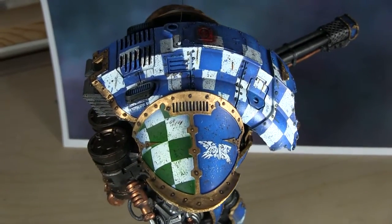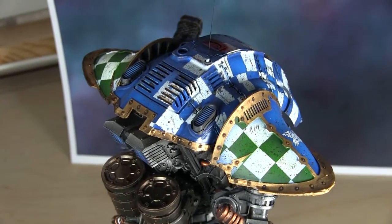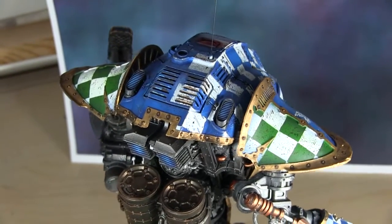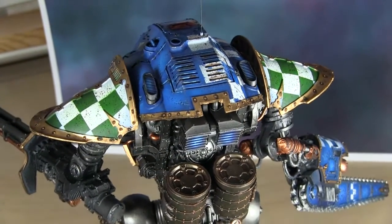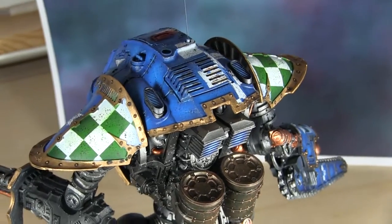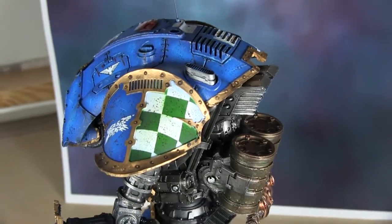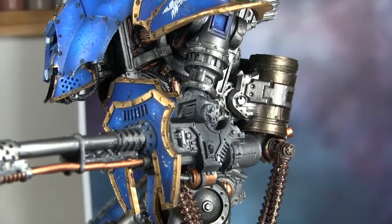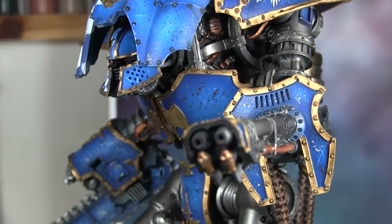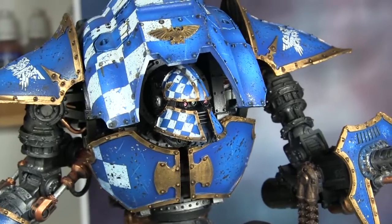I really like it - it looks nice and worn without looking silly, but also like someone's got a bit of pride in it. These things are ultra rare in the grimdark, so it's only right they'd be looked after. I've got another two knights to make and they'll probably end up for sale as well. If I can answer any questions, please like the video, comment and subscribe - we're almost at 2000 subs and we've got something special planned for that milestone. Thanks very much, cheers, bye bye!